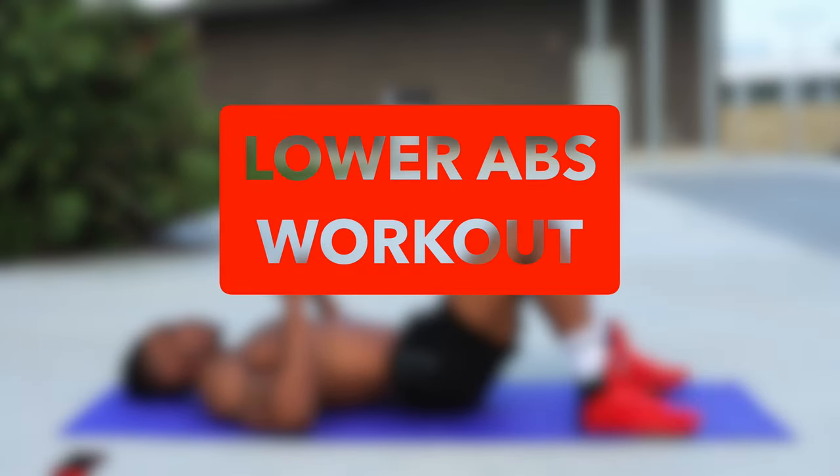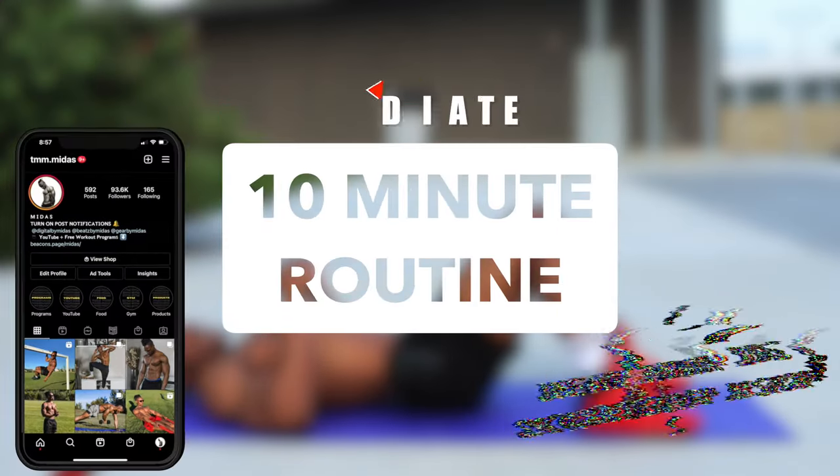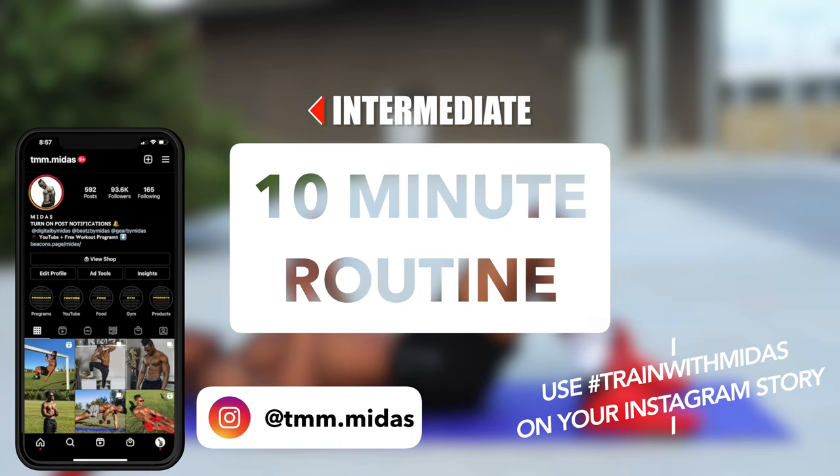What's going on you guys? Today we're going to be doing a lower ab workout using no equipment at all. 10 minute routine right here.